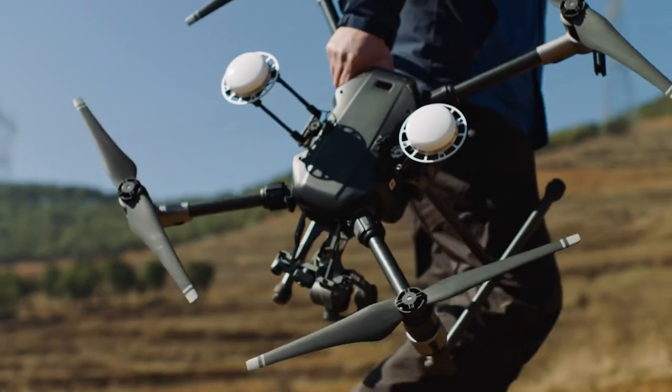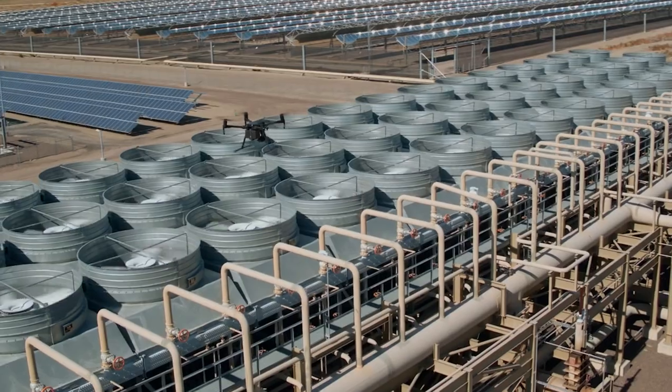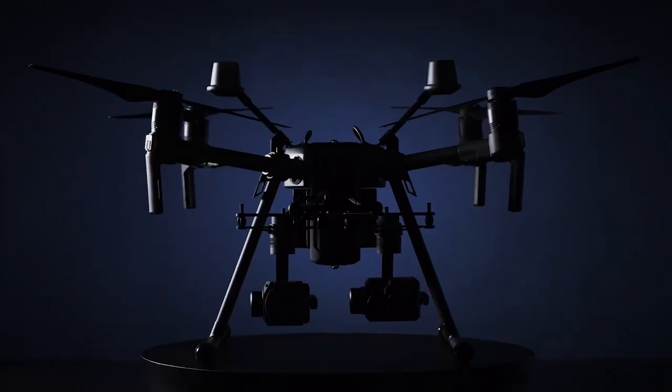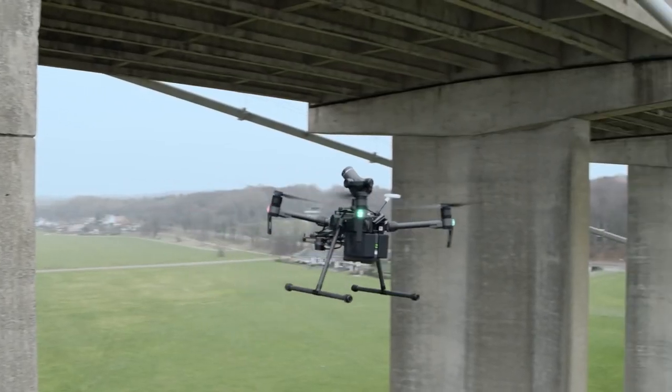Your job is tough, so you need tools that can keep up. To address this need, DJI introduced the Matrice 200 Series, the ultimate platform for aerial productivity. Now, meet the new Matrice 200 Series Version 2 with upgraded durability and versatility.